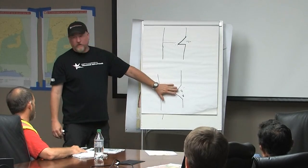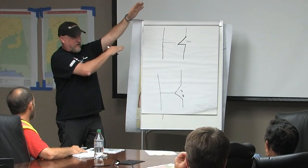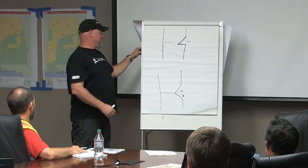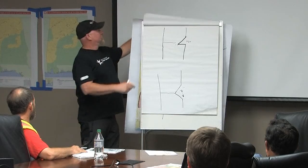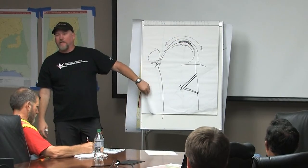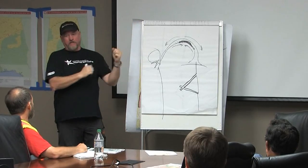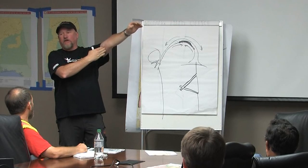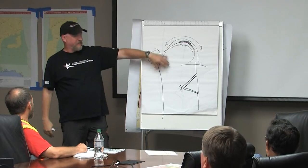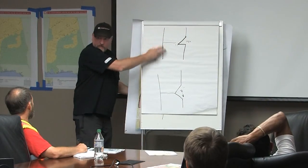When you have an extreme leaner, a tree with an extreme lean is no different than a tree under pressure — the fibers on the outside are under tension, inside under compression. If you start to cut a notch and do a back cut, the tree could delaminate, split, or barber chair, just like a spring pole could. So there's a technique for boring into the tree first — removing all that material — and then completing the cut safely.